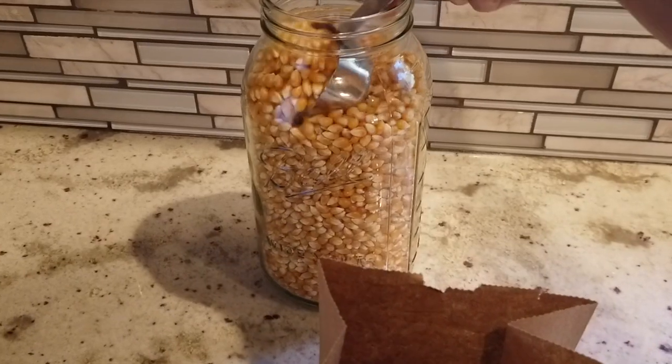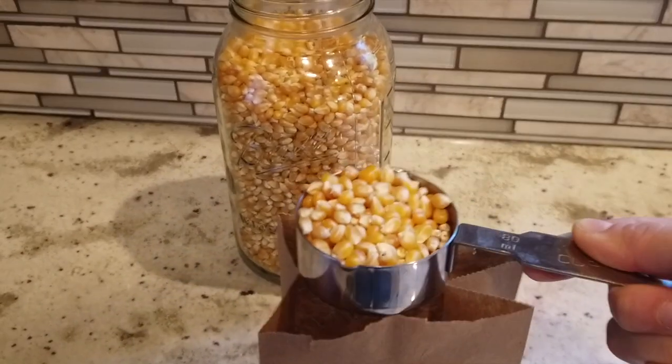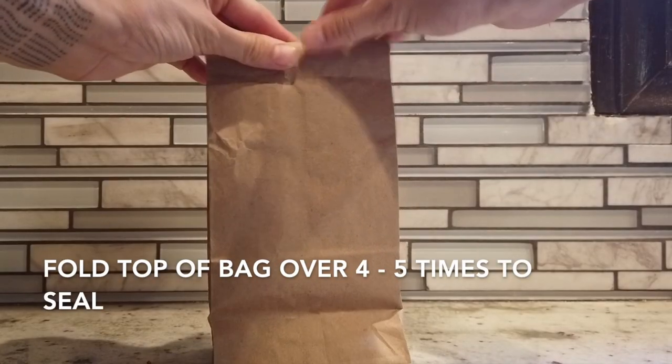Pour one-third cup of popcorn kernels into the paper bag, and then fold the top of the paper bag about four to five times to make sure that it's sealed.